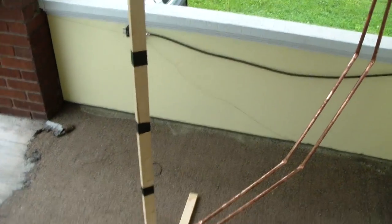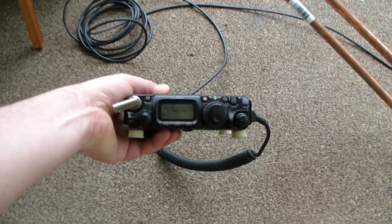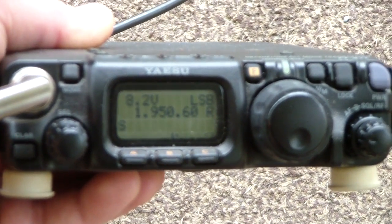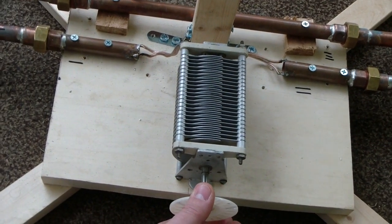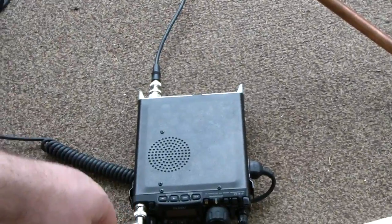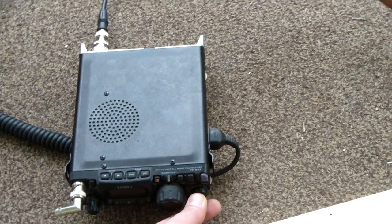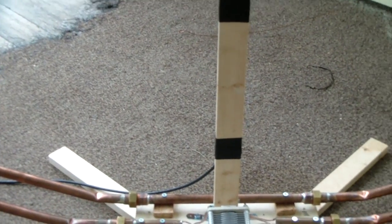Our outer loop is two turns. That drops the bandwidth down. I've switched the band on the radio — 1.95, up in the phone portion of 160 meters. Same deal — I'm going to tune it. Right there. And believe me, it does work. With it in my living room, I've made contacts on 160 meters.